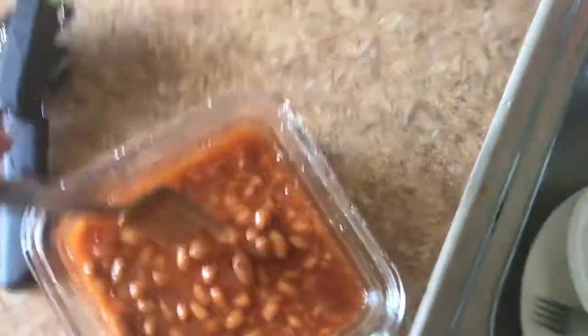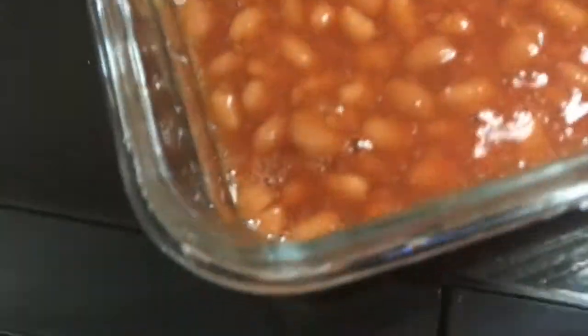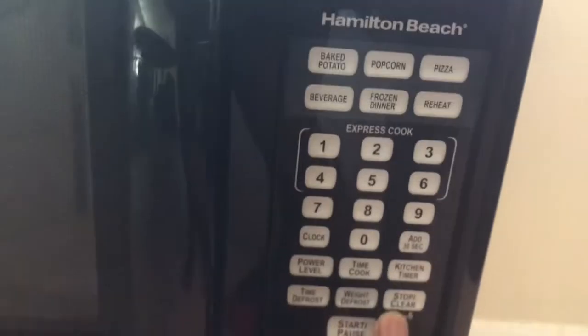Then I'm going to get this plate out and put the baked beans on top of the plate. I like to put my baked beans on for five minutes. Our microwave is a little trickier — you've got to press stop, clear everything, then insert the number.